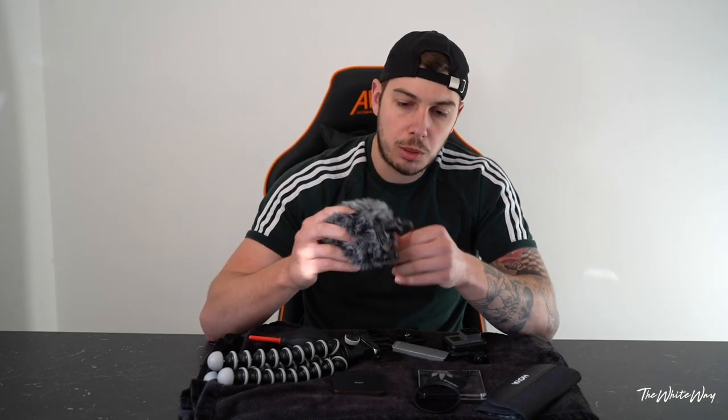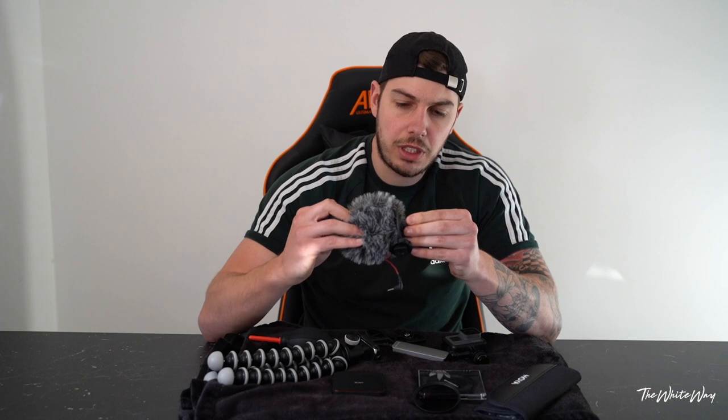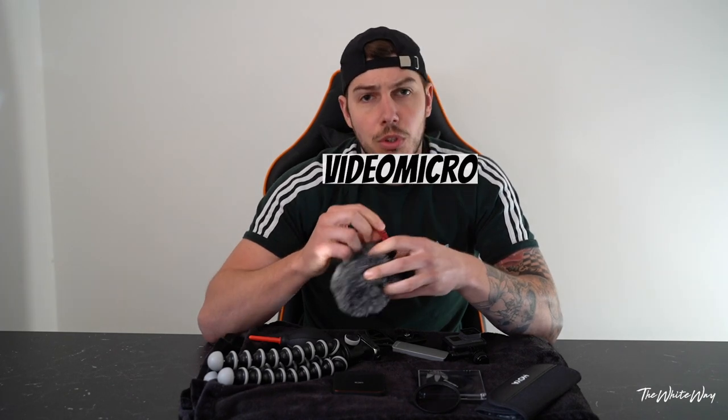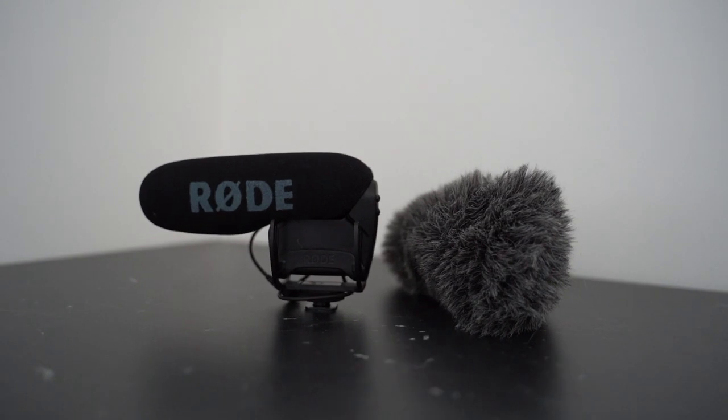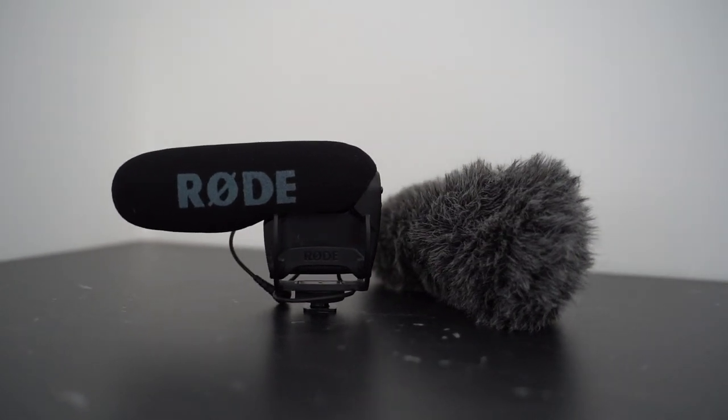This is my backup mic — it's the Rode VideoMic Go. I'm currently recording on the Rode VideoMic Pro. I've got the Go as a backup because the Pro is battery powered, so if I've started recording and there's no audio I just throw this one on. I don't really carry spare batteries for the mic because it's never died on me yet.